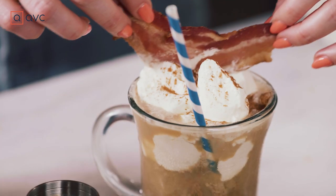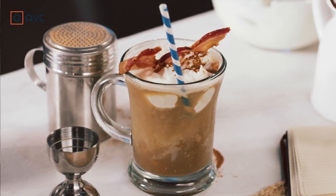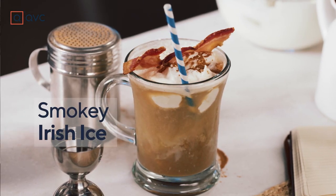Last episode, that iced Irish coffee brew concoction I made up — Barb3 had a great idea. She named it the Smoky Irish Ice. Nice Barb, I like it.